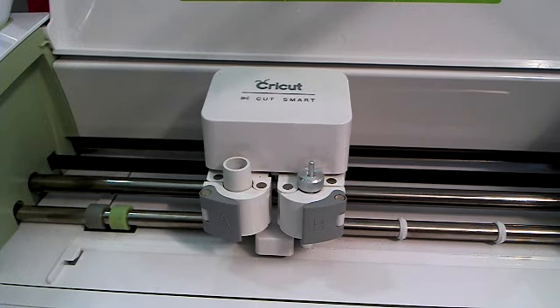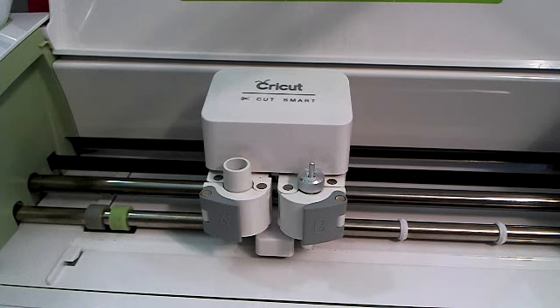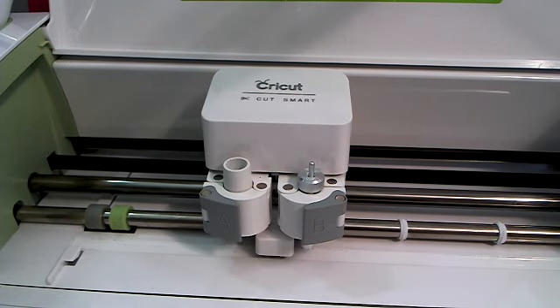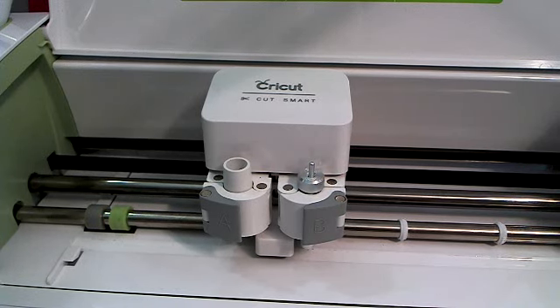Hey everybody, it's Debbie O'Neill at Scrap Me Quick Designs. I'm answering questions in my Let's Learn Cricut Explore Facebook group about different things about the Cricut Explore. One of the questions I received is: my machine is starting to look kind of dirty — what can I use to clean it, how do I clean my rollers, and how do I keep my machine in good shape? Today I wanted to show you what I do to clean up my machine.